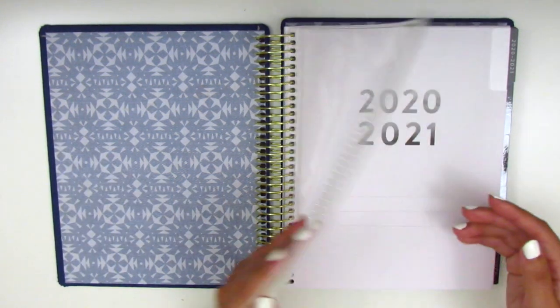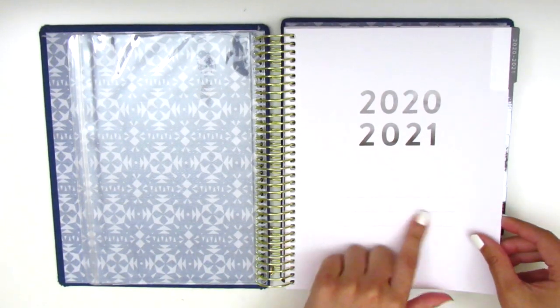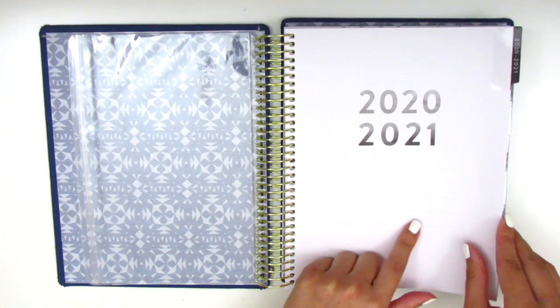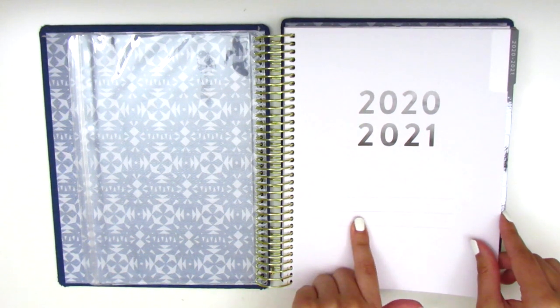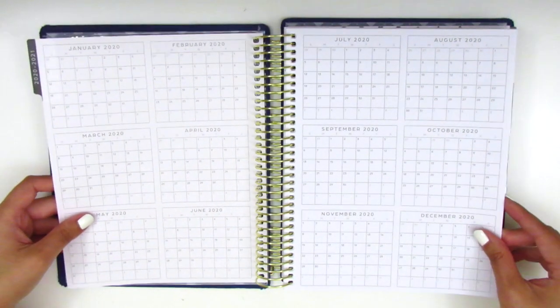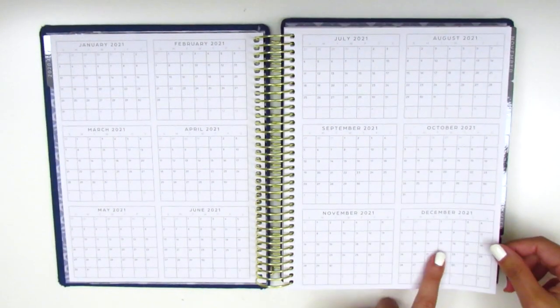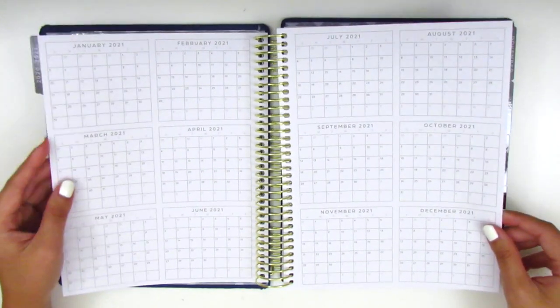At the front of the planner is this little plastic pouch, and then we have kind of like a title page. I haven't put my name in yet, but I will do that — I think I might have a sticker I could put in. And then it starts with kind of a yearly view, so we have January 2020 all the way through December 2021 for this little yearly.